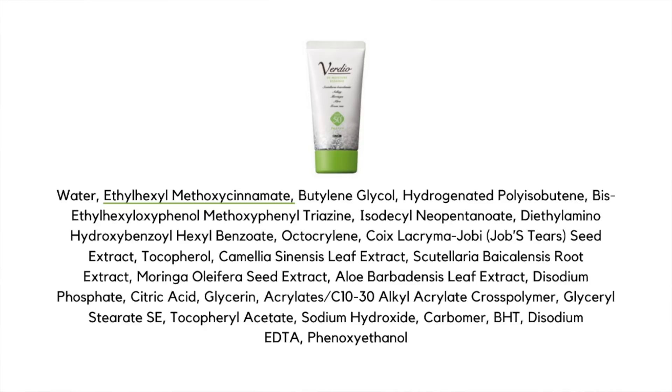The first one is Octinoxate. This is a filter that filters out UVB rays and is not considered a new generation filter. What I mean is the newer chemical filters on the market have better photo-stability — they protect your skin for longer, for better periods of time. This is not one of them. And actually, I found out that this is one of the ingredients that is not great for the ocean. It is also slightly unstable — it's one of those ingredients that benefits from the overall formulation of other filters that can help bring up its photo-stability.